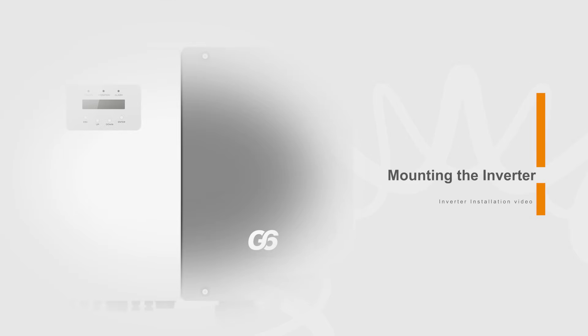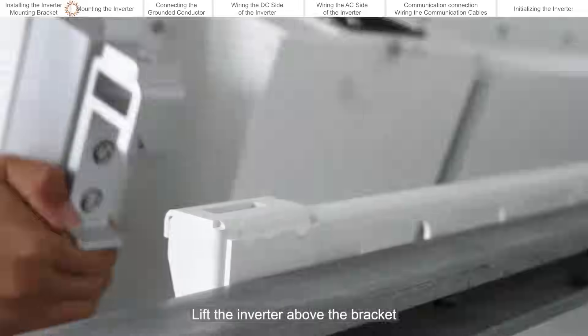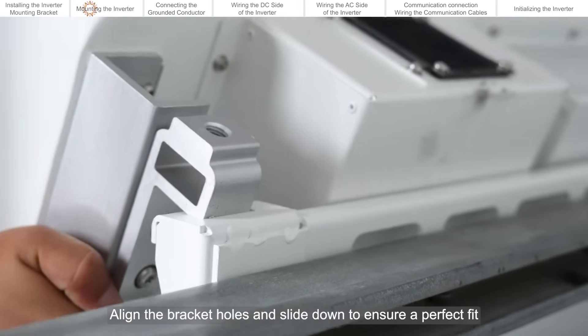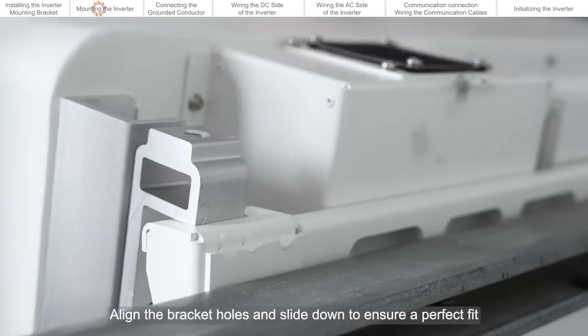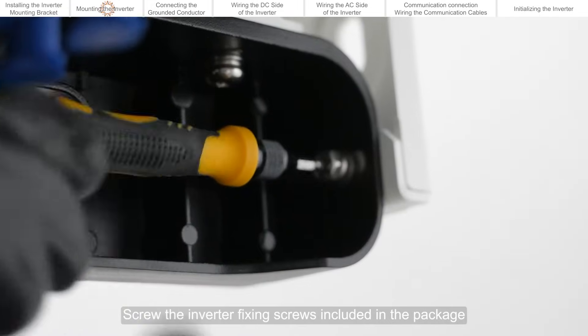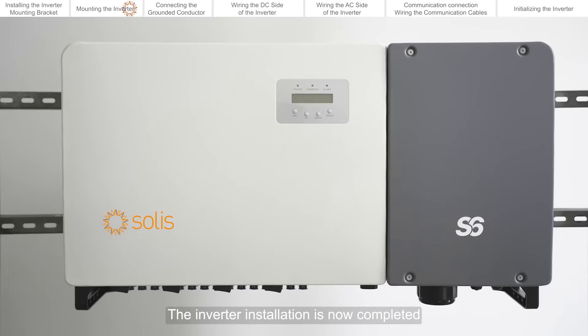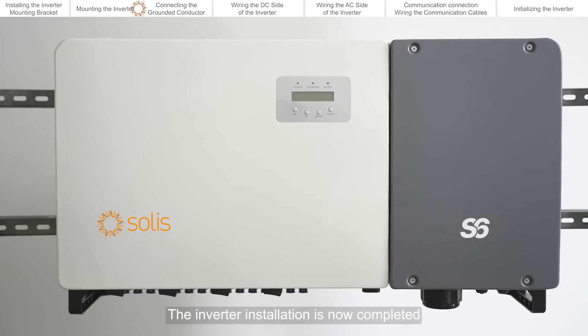Mounting the inverter. Lift the inverter above the bracket. Align the bracket holes and slide down to ensure a perfect fit. Screw the inverter fixing screws included in the package into the bottom sides of the inverter. The inverter installation is now completed.